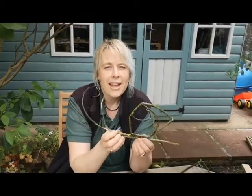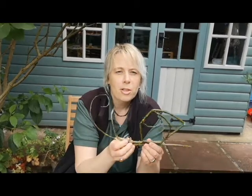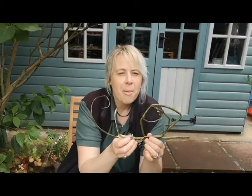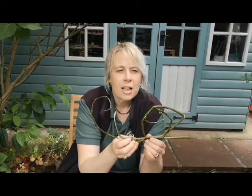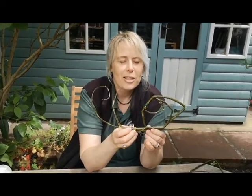I'd like to see what you create outside, either with willow or with other natural materials. If you can post on the watch page with all the things you've been making in your garden or out and about — remember not to collect wild flowers, plants, or living things, only collect things like blossom or flower petals that have fallen on the ground. We'd love to see your makes if you'd like to send them to us.